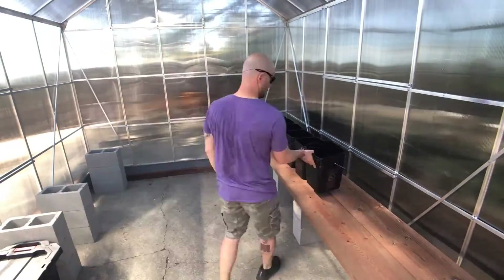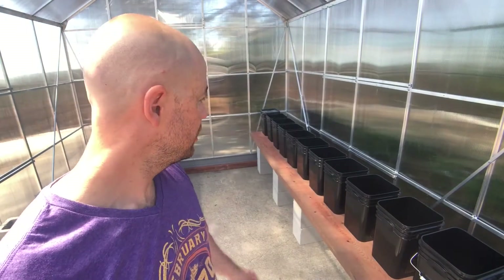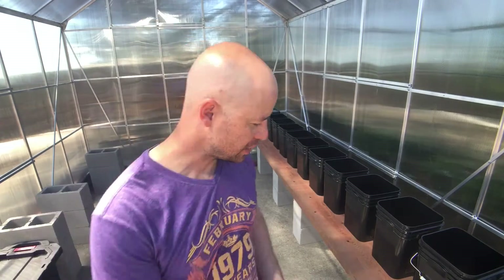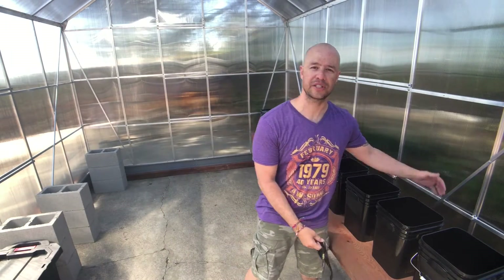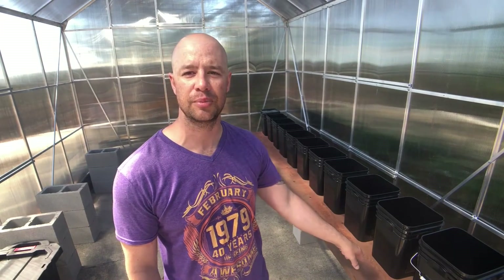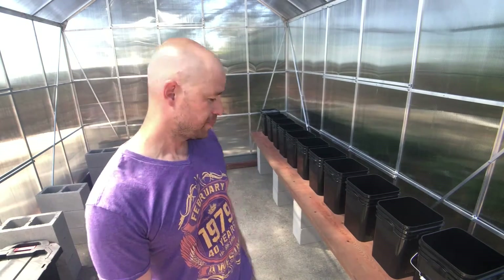We don't have anything screwed together yet — just got a couple pieces of wood down for a quick dry run. As you can see, got 11 buckets, they're all sitting good. There's enough workspace on either side. The back and front sides will be used for plumbing. We need to cover this pressure-treated wood because I don't want any plants touching it. We'll cover that with polyurethane. This can handle quite a bit of weight, so we'll be good with all the water.